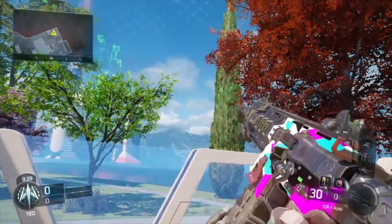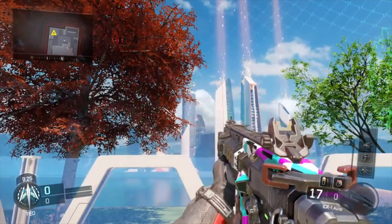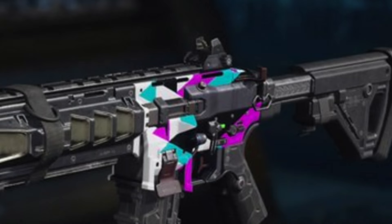I couldn't really find another paint job to put under it that looks great, but I'm sure there is one from the Black Market that I just haven't unlocked yet. If you guys want to use this one, it looks great and it's really simple to create — just a nice triangle pattern that takes very little effort, but I think it looks really cool.